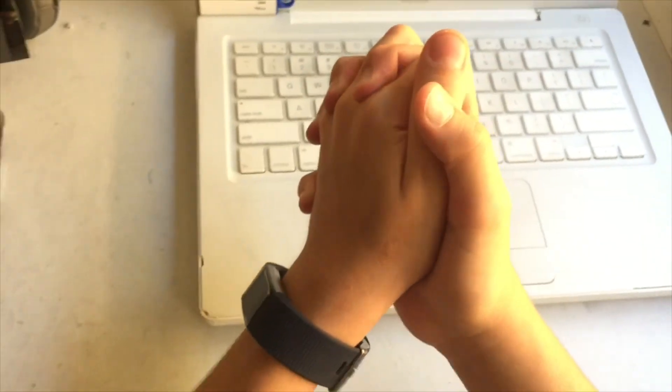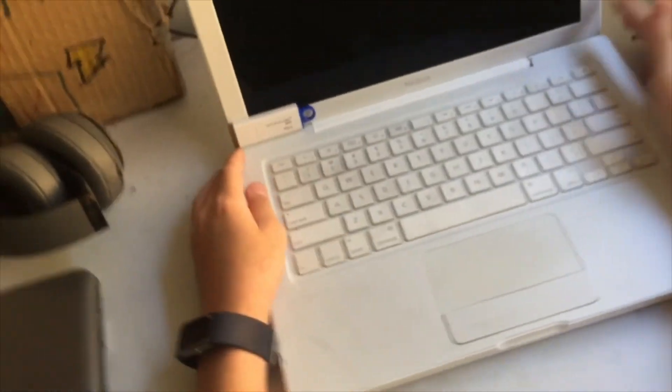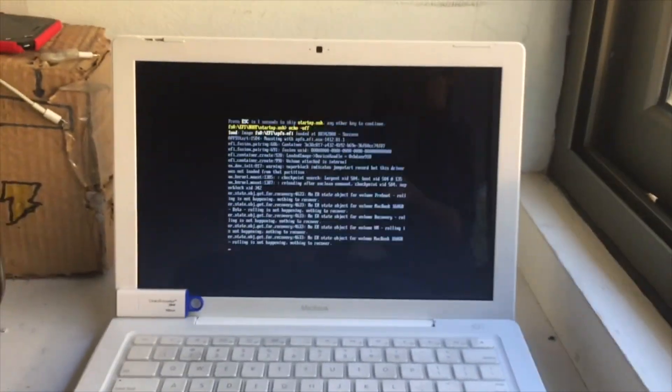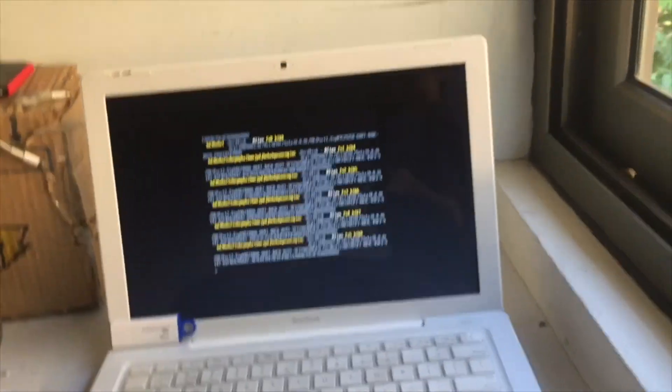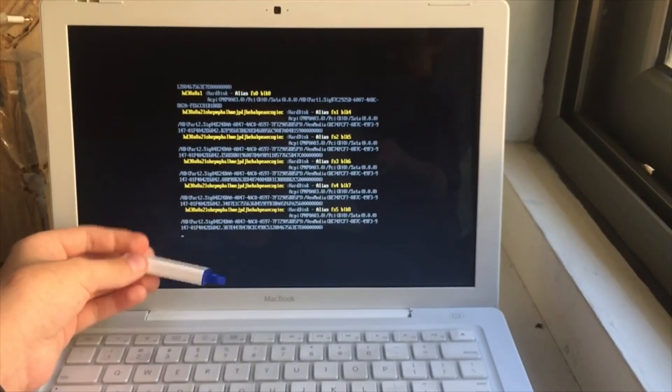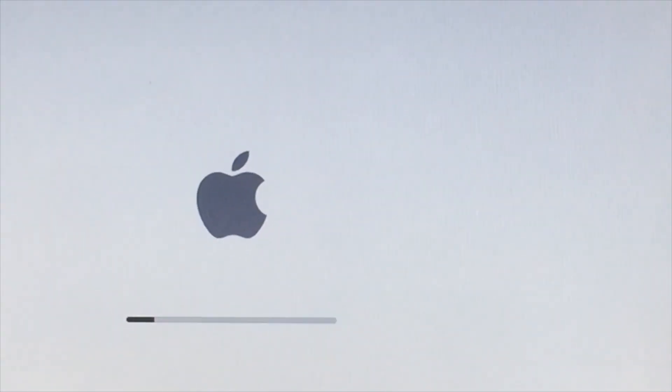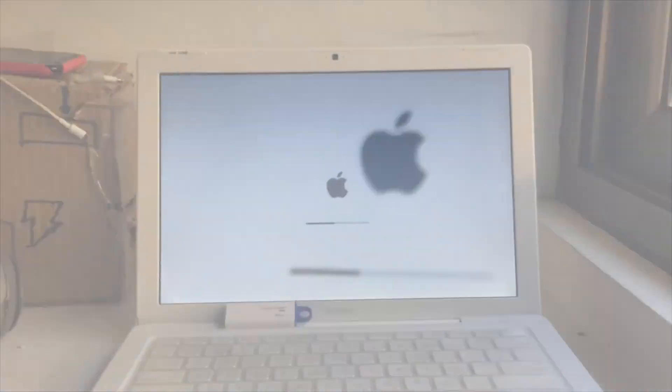Actually, it already booted once automatically, but this is the second time — I didn't see anything. It is turning on. It already did this once; I'm not sure if it's because I removed this. Let's just let it run. It will take a while to load and turn on since this is a very old computer. I'm going to do a small time lapse.